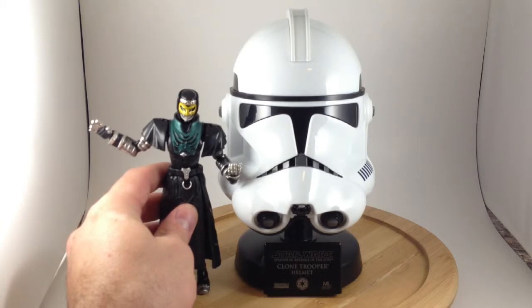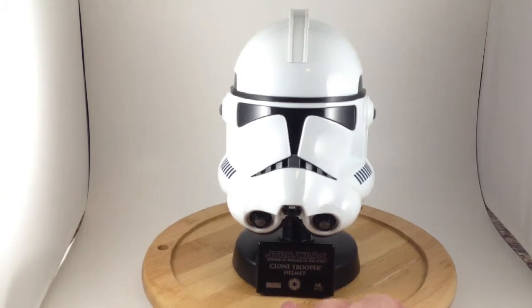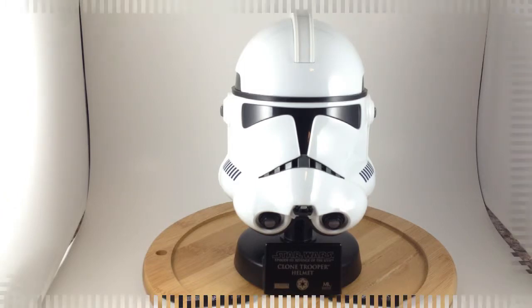Here's Denim again as a size comparison. It doesn't really take up too much space and is not crazy expensive like the full-size helmets that are several hundred dollars. So if you are into Star Wars and you like prop replicas and you want some nice small ones for cheap, I recommend this.